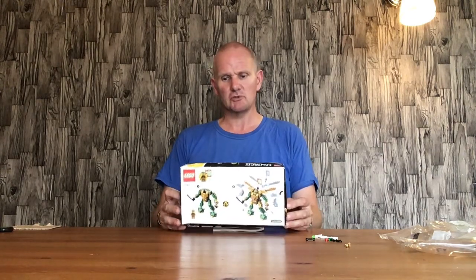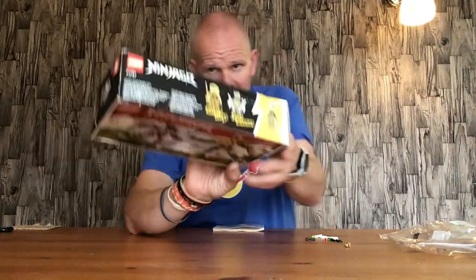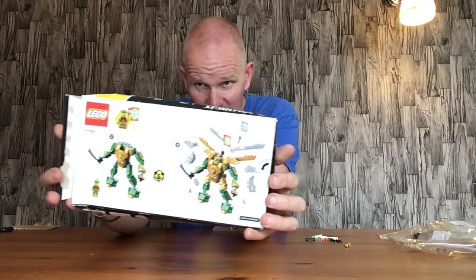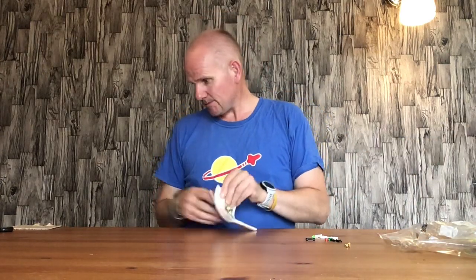Hello everyone, welcome back. In this video I'll be doing a review of the Lego Ninjago set 71781, Lloyd's Mech Battle Evo. It comes with golden Lloyd and a bone warrior. This is the box — I did get the set at a good price, as you can see by the state of the box.